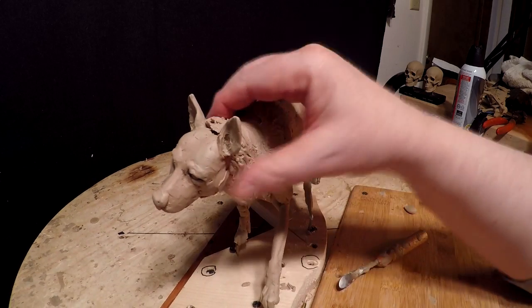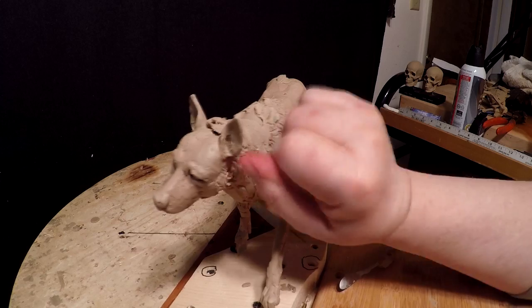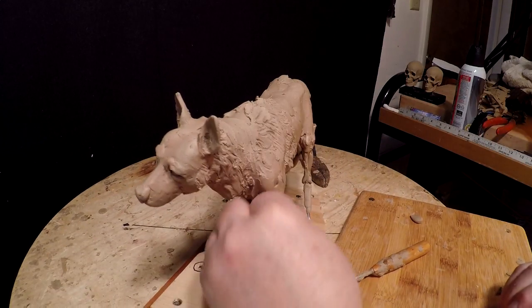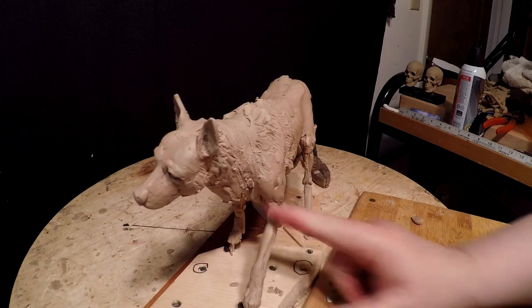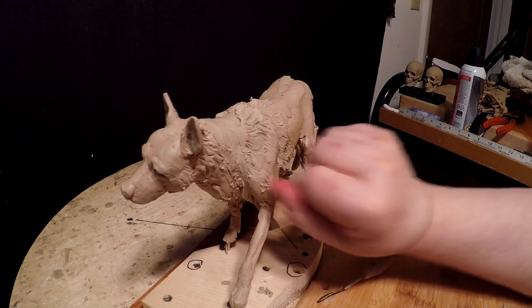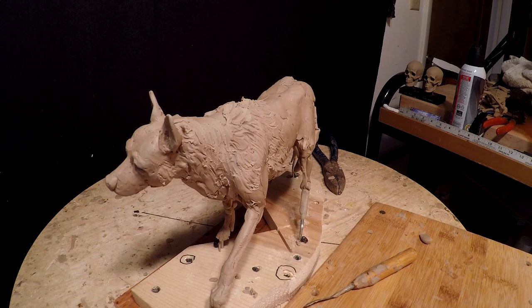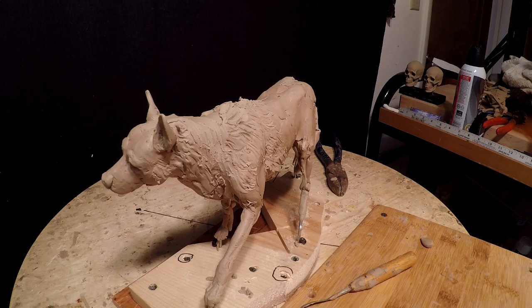I used to have a book that showed the fur on dogs and how it was constructed — actually on a wolf. I just can't find that book to save my neck. I probably loaned it to somebody years ago and forgot who I loaned it to.